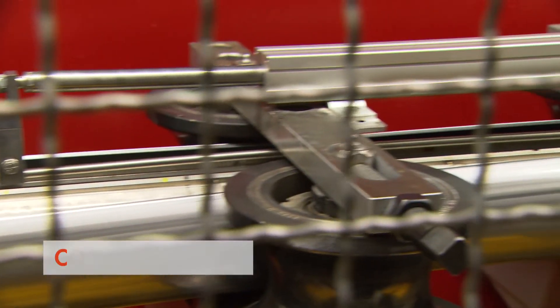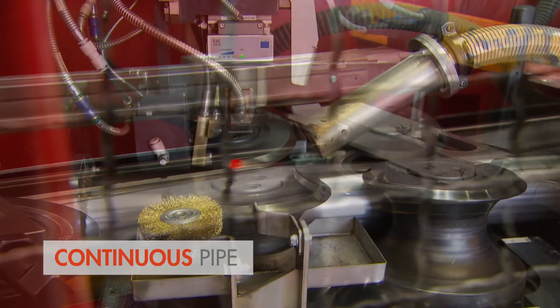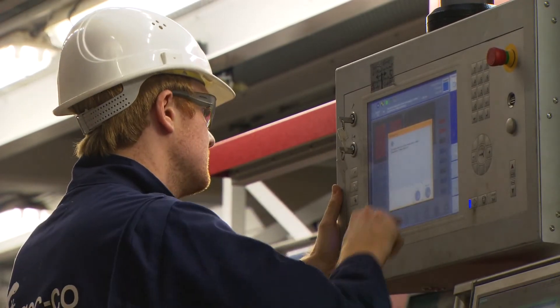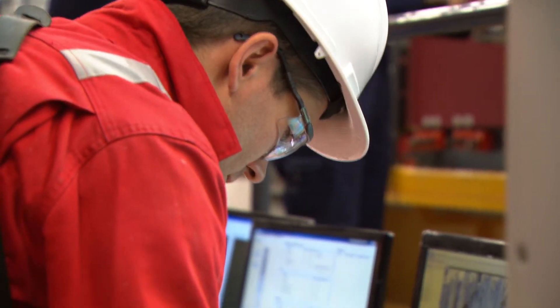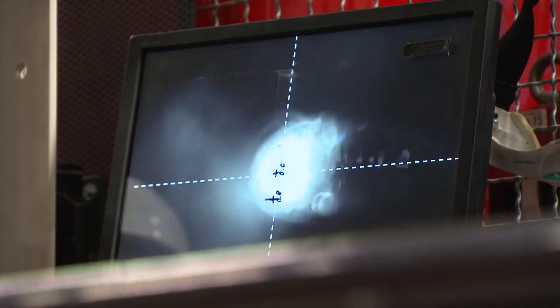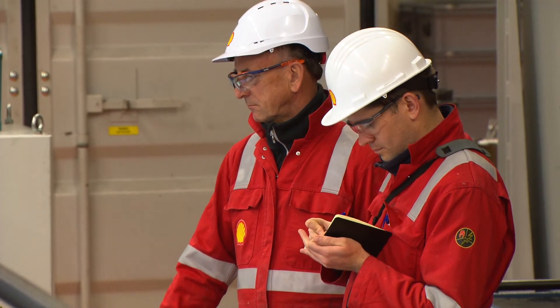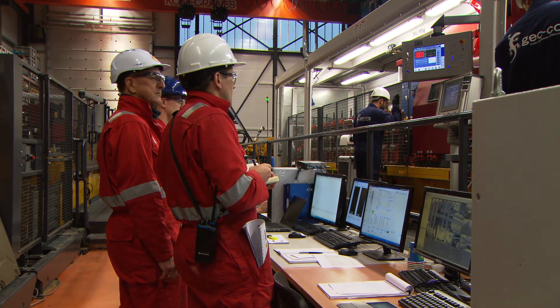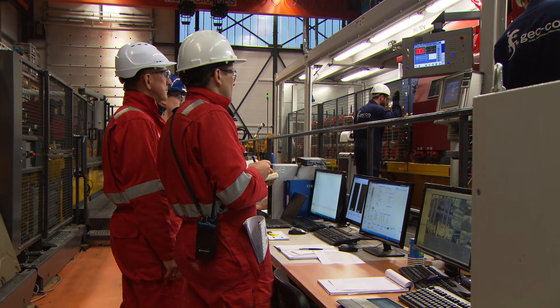Inside the pipe mill, a number of rolling stages form the strip into a pipe. Then, in the welding cabinet, the edges are welded together to form a continuous seam. Operators can closely monitor the combined process of drilling and casing. Particular attention is paid to the process parameters of the welding and to post-welding quality control. A careful watch is also kept on the forces required by the pipe tractor and the distance between the moving casing shoe and the bit.